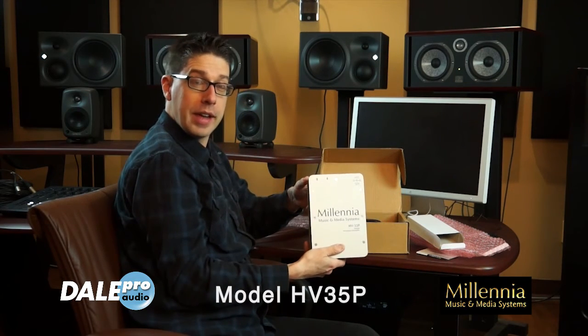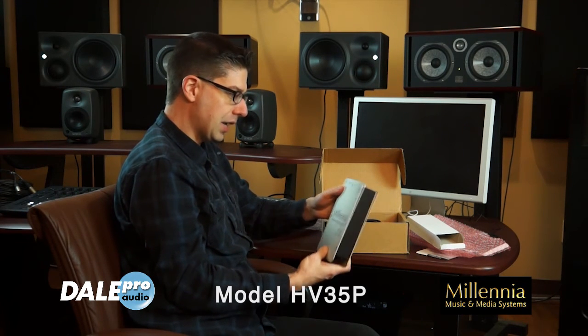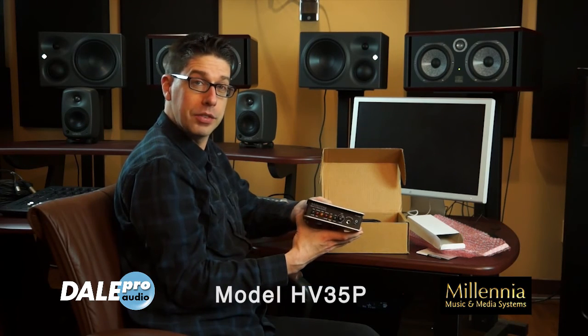Millennia, of course, made their name in the classical mobile recording industry. We just got these in and we're now demoing with Dale Pro Audio. Come down and take a listen.